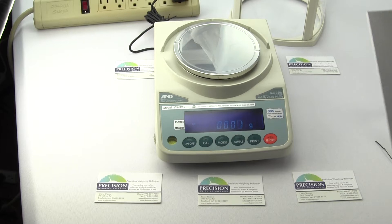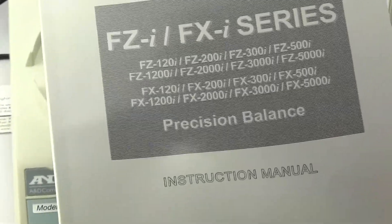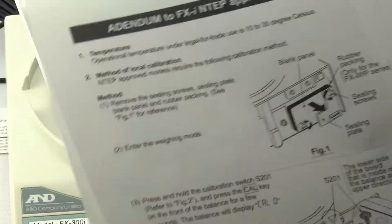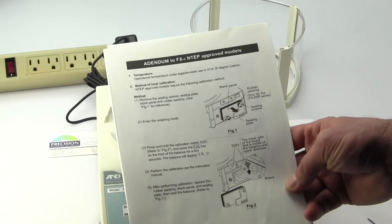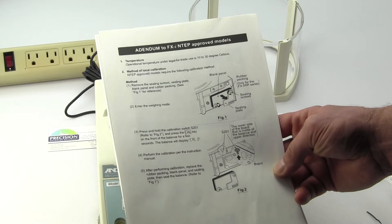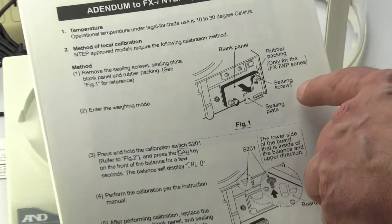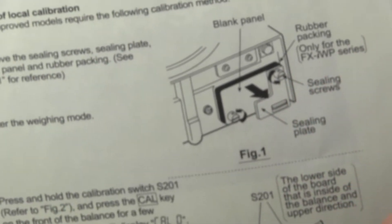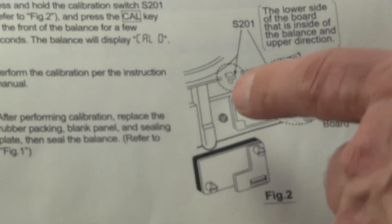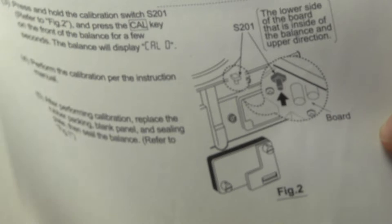If you buy an FX300I you receive a manual, and if you buy the FX300IN legal for trade version you receive the same manual, plus an amendment page that shows some slight differences in how they've converted the FX300I to the FX300IN. With the amendment you will be receiving two sealing screws, a sealing plate, and it also discusses how to calibrate the balance. You have to go to the rear of the balance and press switch S201 to initiate calibration. So one of the differences is you receive this one piece of paper.